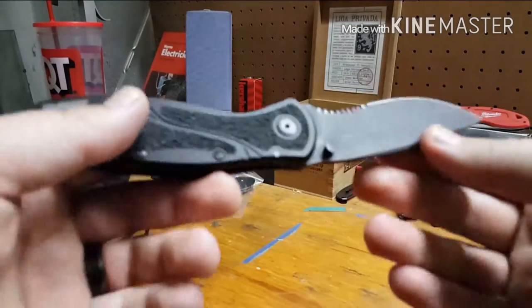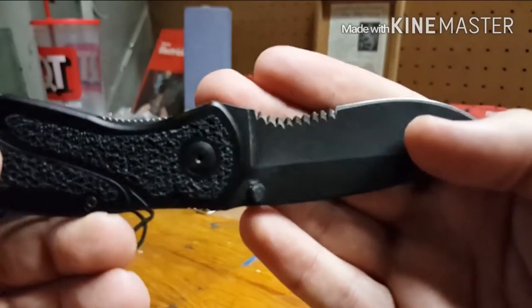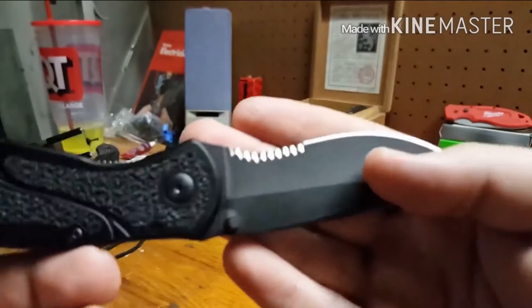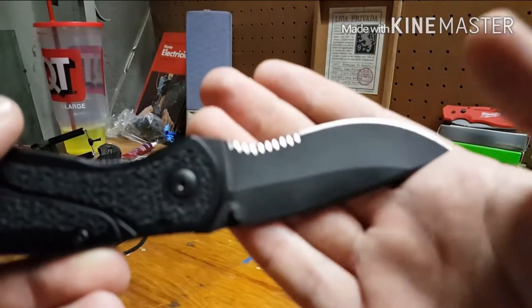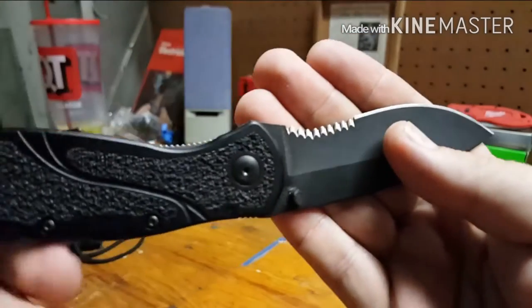This second one I left stock. I've used it on several things — zip ties, plastic straps for boxes, and stuff like that — and I haven't had a problem with those teeth on the serrations.